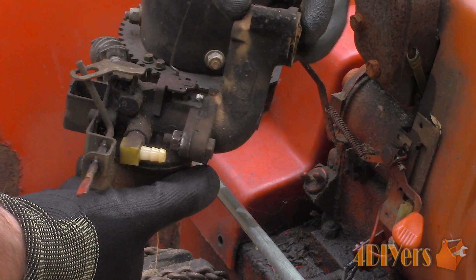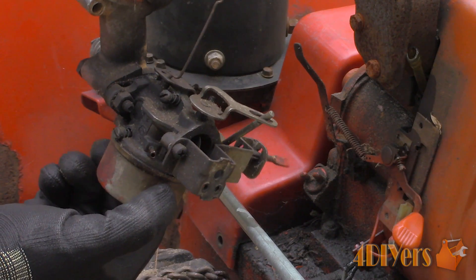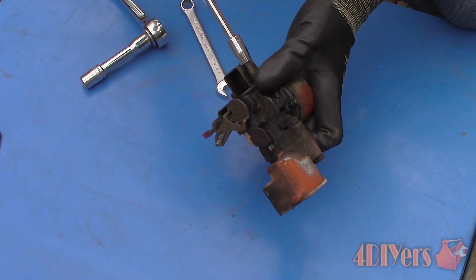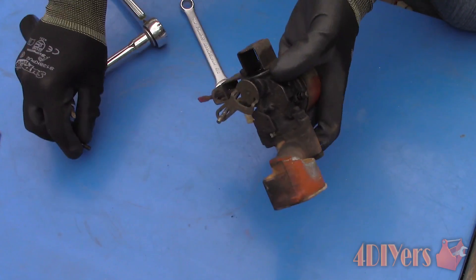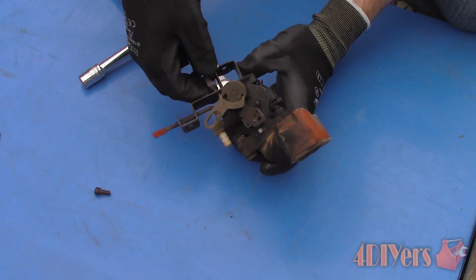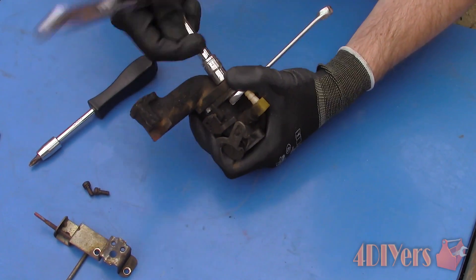Here you can see a close-up of the carburetor assembly. Find a safe area to work so we don't risk losing any of the small parts during the disassembly process. I'm also removing the two phillips screws that hold on the choke assembly. Now moving on to the bolts that hold on the intake manifold.